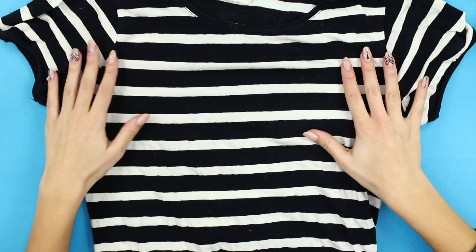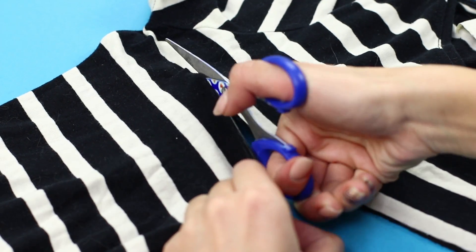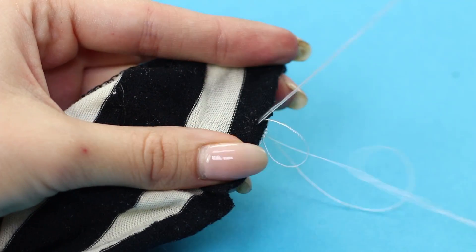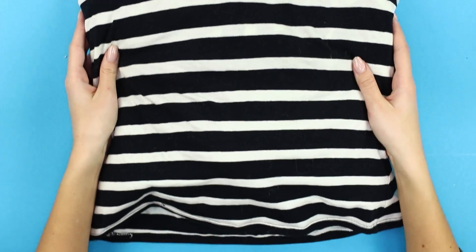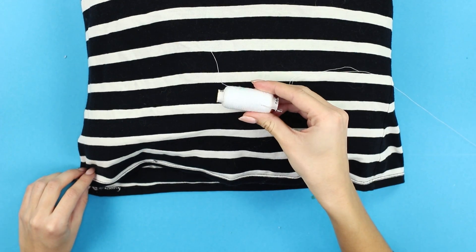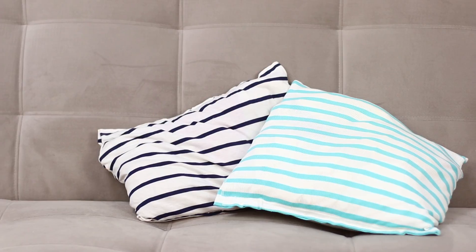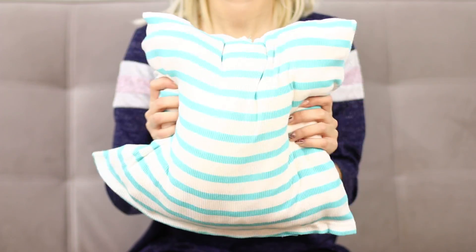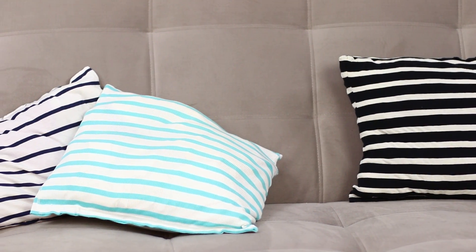For the next life hack, use a t-shirt with a popular striped print. Cut off the lower part and sew the edge, then fill the t-shirt with polyester stuffing and sew up the edge of the pillowcase — you get a soft pillow for a sofa. The marine style in the interior looks ultra fancy; decorative pillow shirts attract the attention of guests and turn the seating area into a striped soft corner.